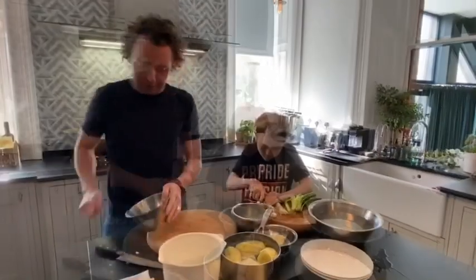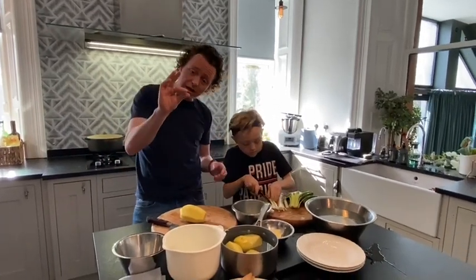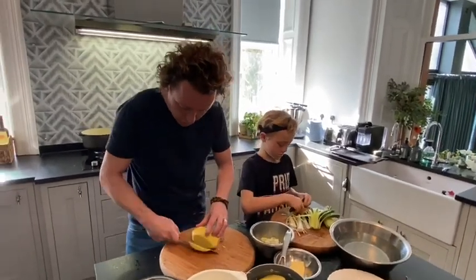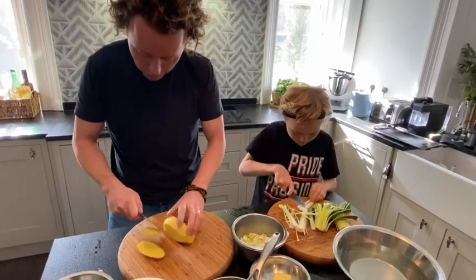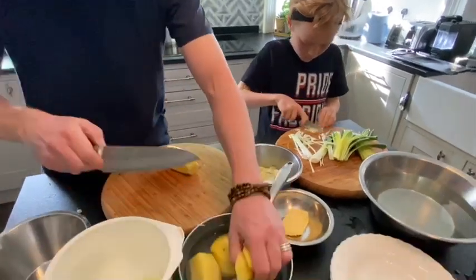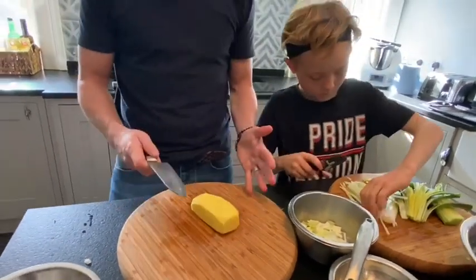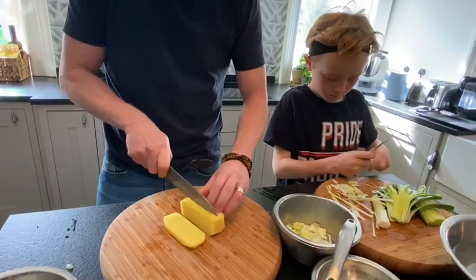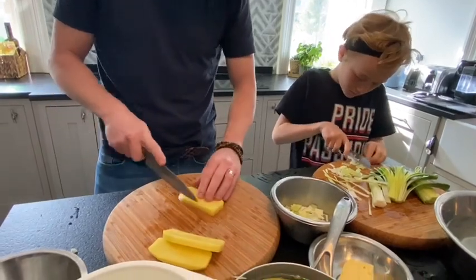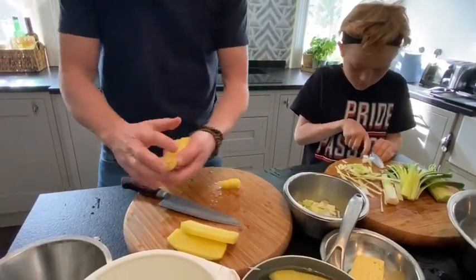Now onto the tatties. This is quite important — you don't want potatoes all cut different sizes because they all cook differently. We're going to do what we call 'square off' the tatties: go all around each side. Keep the trimmings — we'll use those for something else. If you square it off, you give yourself a base, so it's easier to work from. Then when you're cutting down, you've got more chance of getting everything roughly the same size. You can cut that into three.